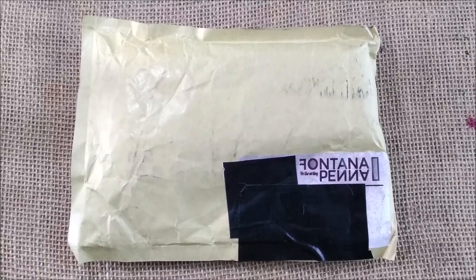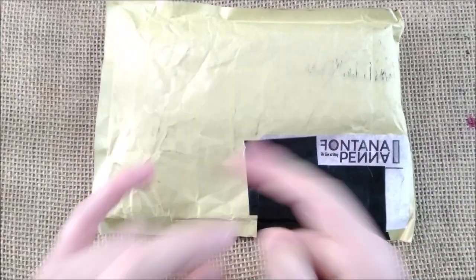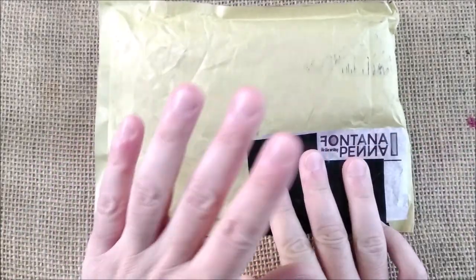Hi! Welcome back to ODE YouTube channel. Today I'm going to show you an unboxing, but this is a slightly different item. It's not a fountain pen, it is a pencil and let's move on.